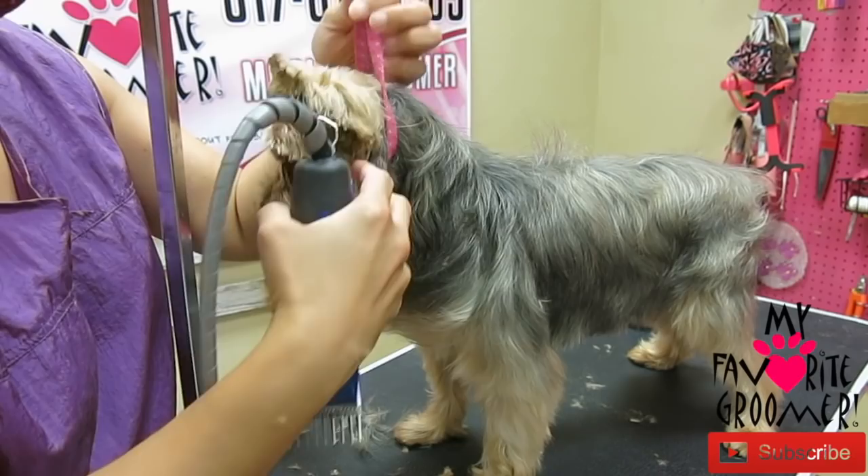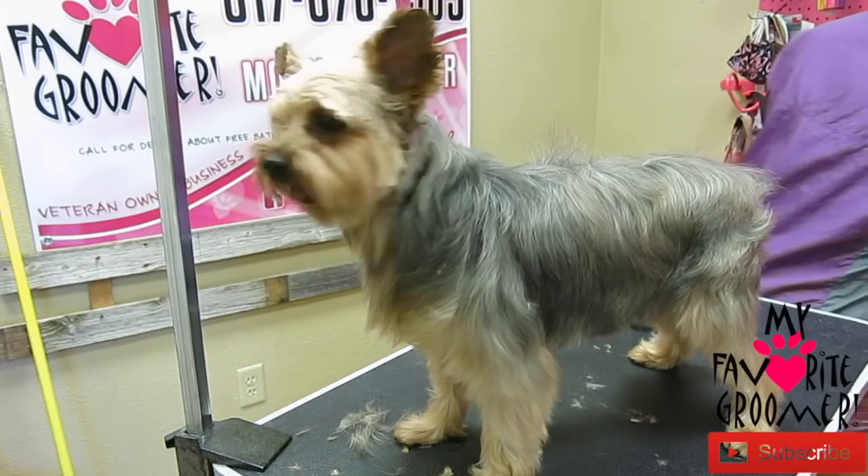I'm going to come down this way, like this, with your blending shears or thinning shears, just a tad.